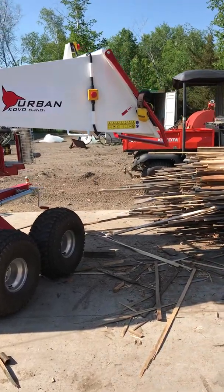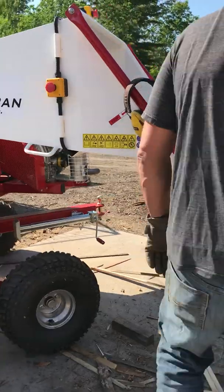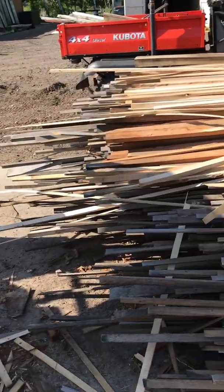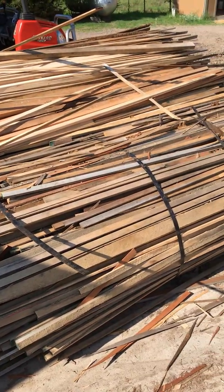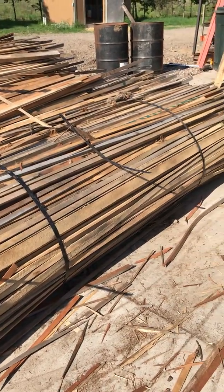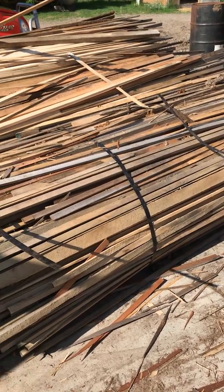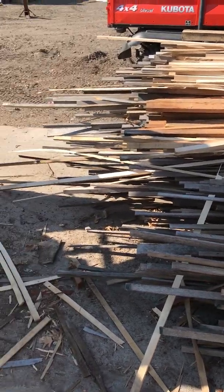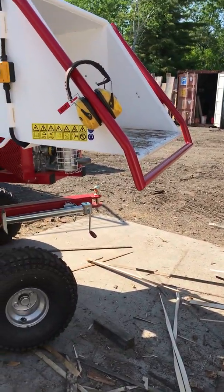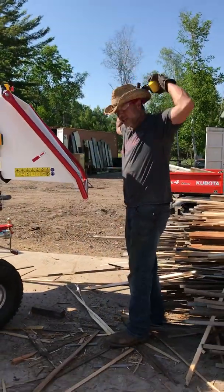So the conveyor folds up. All the safety levers are right here. Over here we've got a bunch of cut-offs from the local lumber yard — all kiln-dried stuff that we basically got for free. They were paying to get rid of it and it makes awesome kindling. So we can grab a handful of these and run them through and see how fast we can fill up two bags. And always wear your hearing protection because it's loud.